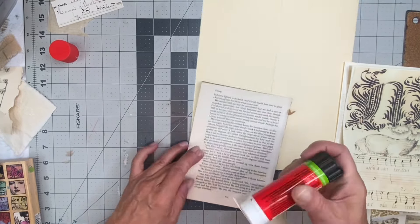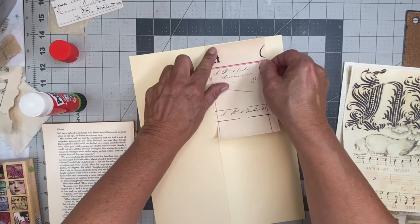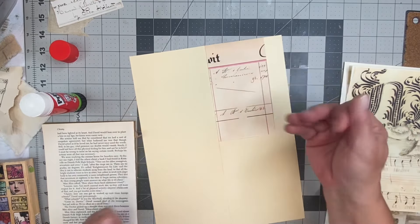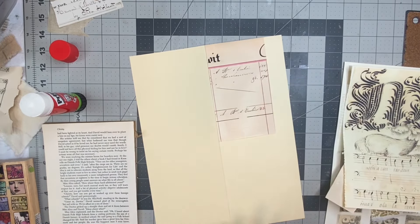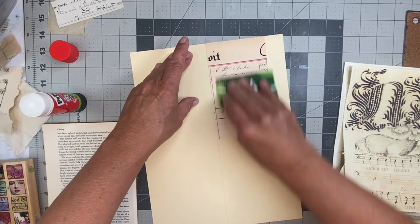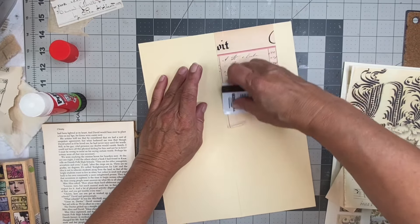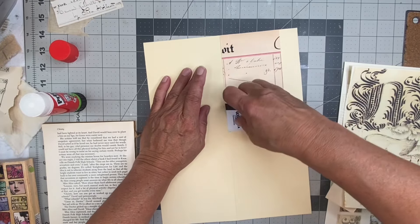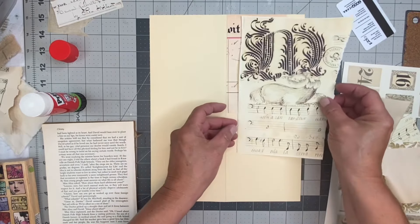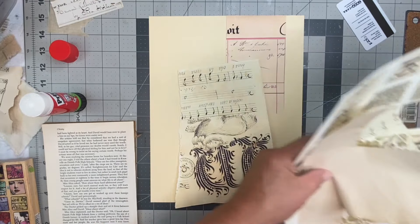We're having a storm here right now. It's weird — there's no rain; it's like a lightning storm. The lightning is popping in the background. I was on the phone with my youngest son and he heard the lightning strike while I was on the phone with him — it scared me. Then he heard it at home right after, because we don't live that far apart.